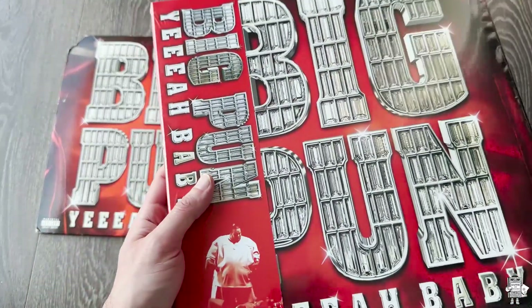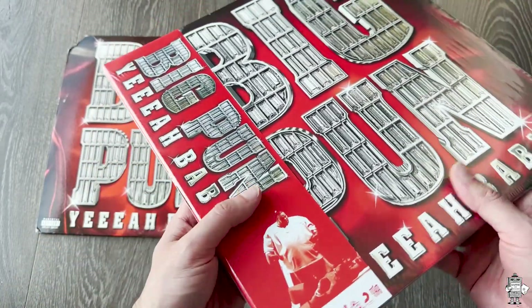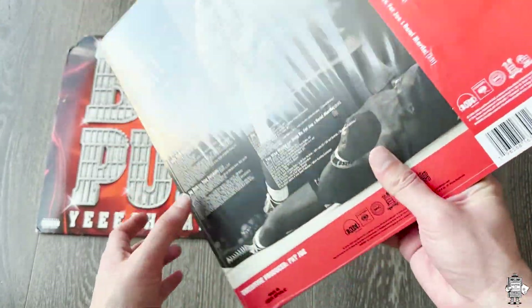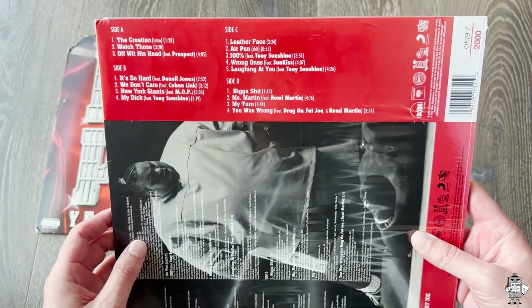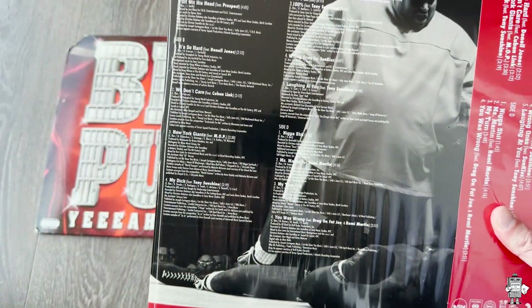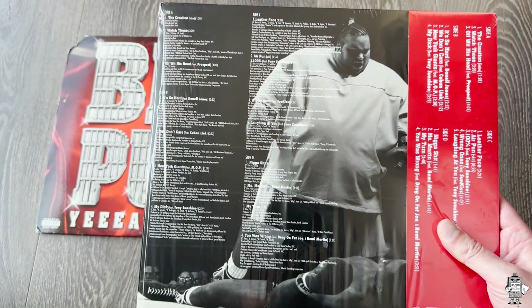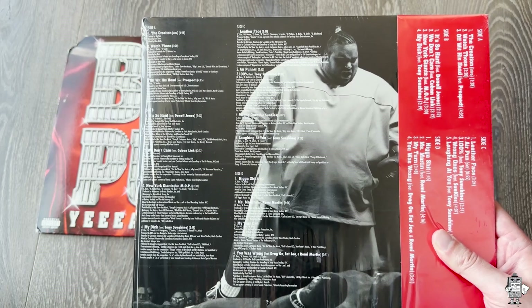In typical Shop Kid On Down fashion with the records, they have this large OB strip, and on the back of it it's going to have the track list. It has the track list right there for side A, B, C, and D. And right here it's just got the actual track list and back cover, which is what it was on the original issue.